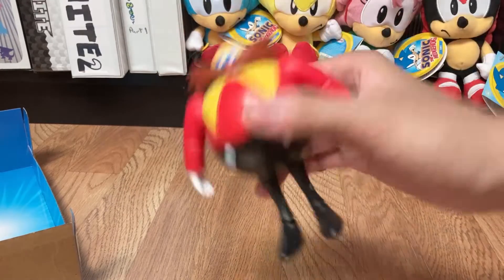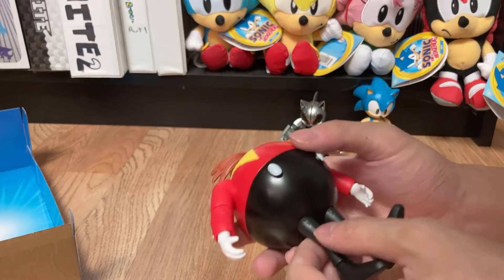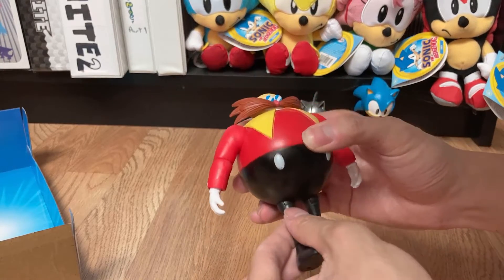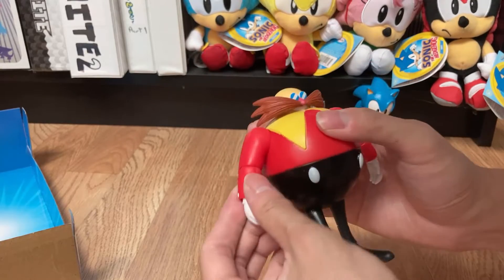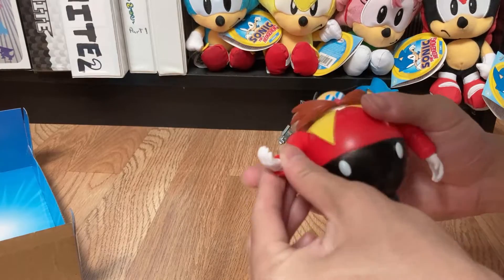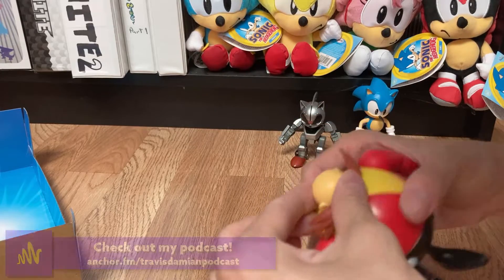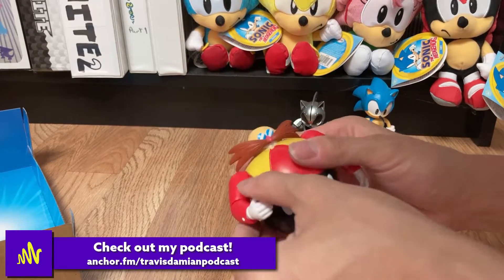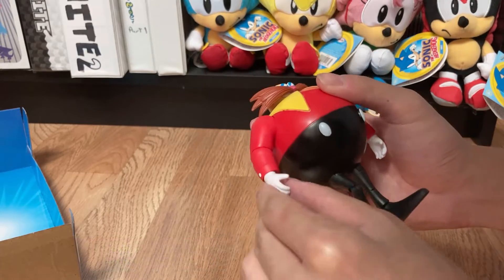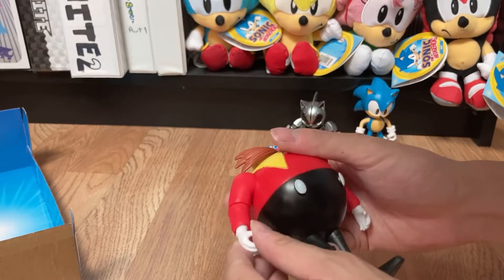Now let's look at Eggman. Like I said, his body is hollow — he is very very light. Points of articulation: he does have elbow joints unlike Sonic, so he can move his arms and they swivel a little. His arms go out. His head does move, which is nice. He also has wrist joints — it looks like his wrists are actually on a ball joint, which is kind of interesting. Did not expect that.